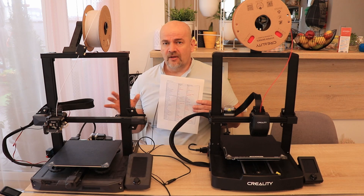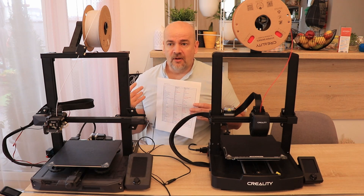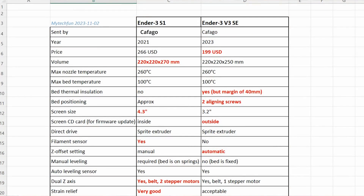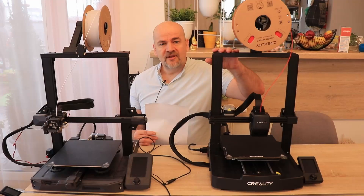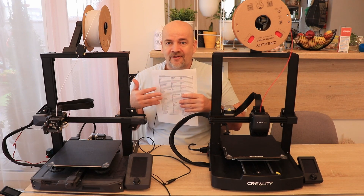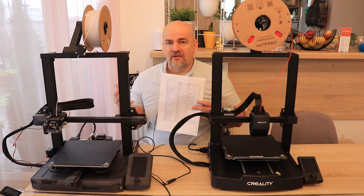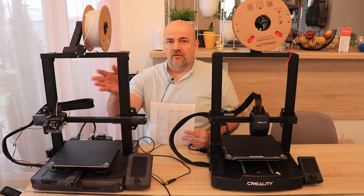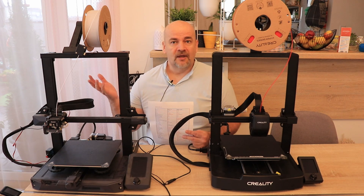That would be it from my side. I really tried to collect all the differences I could find — if you know of others, let me know. I can't change the video but I can update the PDF table available on my website. Overall I still think the V3 is better for beginner users, but for advanced users it is worth the price difference and you can definitely take advantage of what the S1 offers. I'm also waiting for your opinions. Thank you for watching and happy printing.